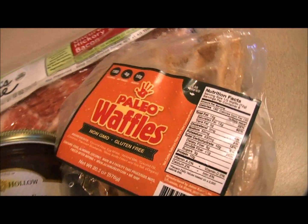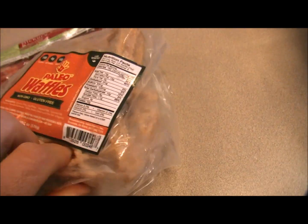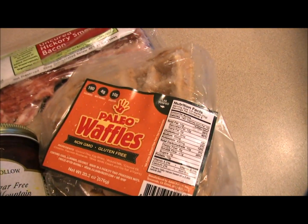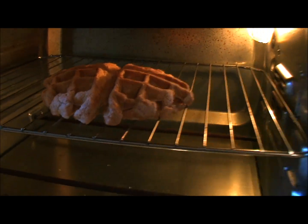Well, thanks to Julian Bakery's Paleo Waffles, we've got just four net carbs for half a waffle. These nice thick Belgian style waffles are delicious — nice and fluffy and soft with a nice light taste of cinnamon in them and 10 grams of protein. I've got an entire waffle in the oven right there. You can see how nice and thick that is. That is awesome.